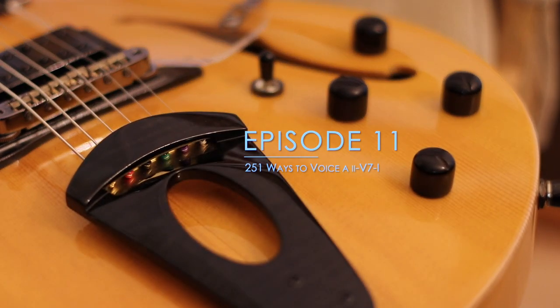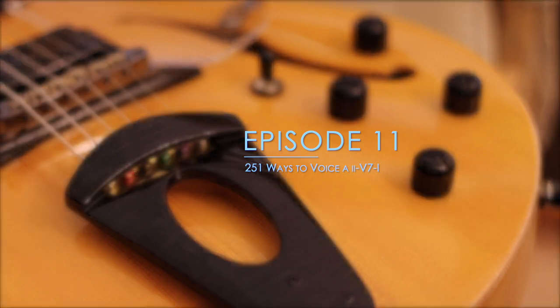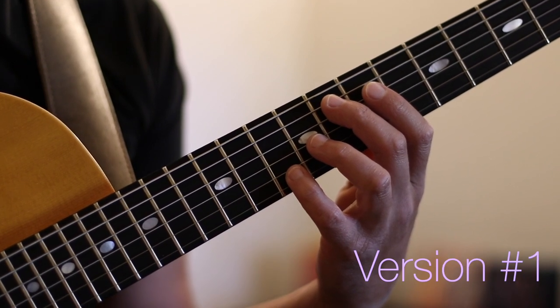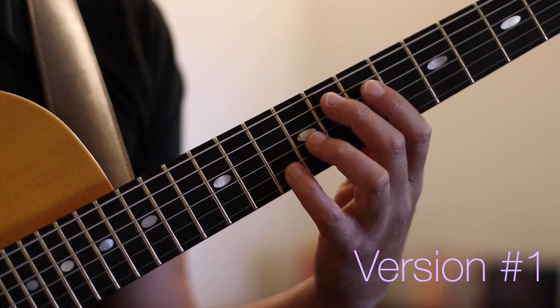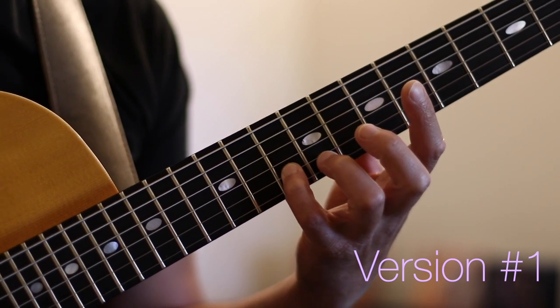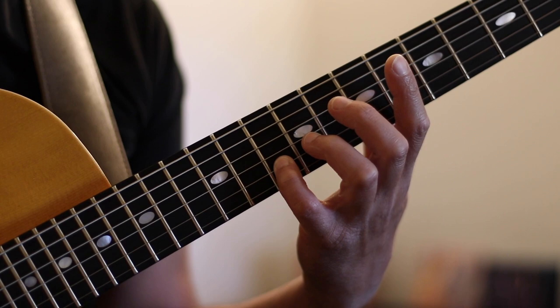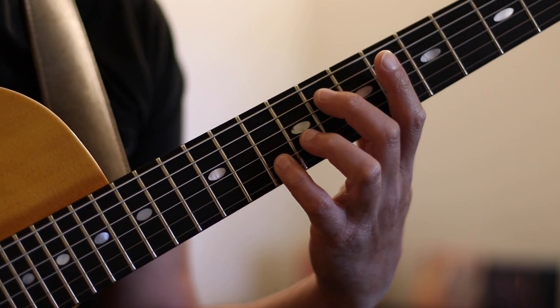Hello everyone, guitarist Krzysztof here. Welcome to episode 11 of 251 Ways to Voice a 2-5-1. We're going to continue episode 11 by harmonizing the fifth of our two chord. In this case this happens to be the note A, which we will position on our second string. This is one of my favorite ways to play a D minor chord when the fifth is on top in this position.